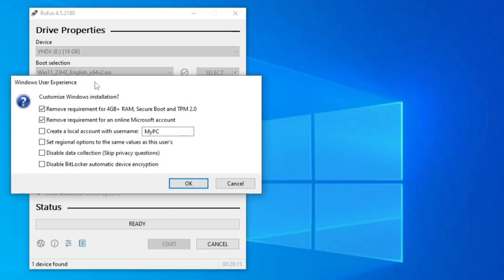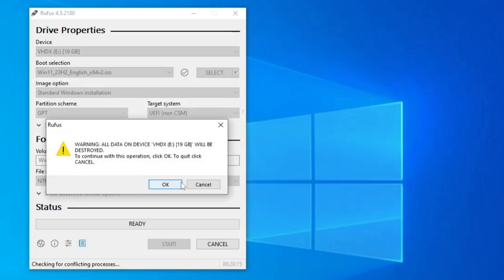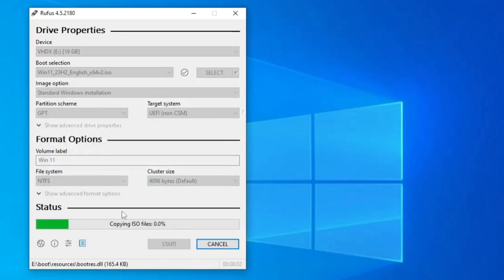This is the most important part, especially for people who want to install Windows 11 on unsupported hardware. Make sure you select all the available options here — this will bypass the 4 GB RAM requirement, Secure Boot, and TPM check. It will also remove the requirement for a Microsoft account and create a local account instead. In the box, type your desired username and click OK. A warning will say all data will be erased — click OK and the process will start.